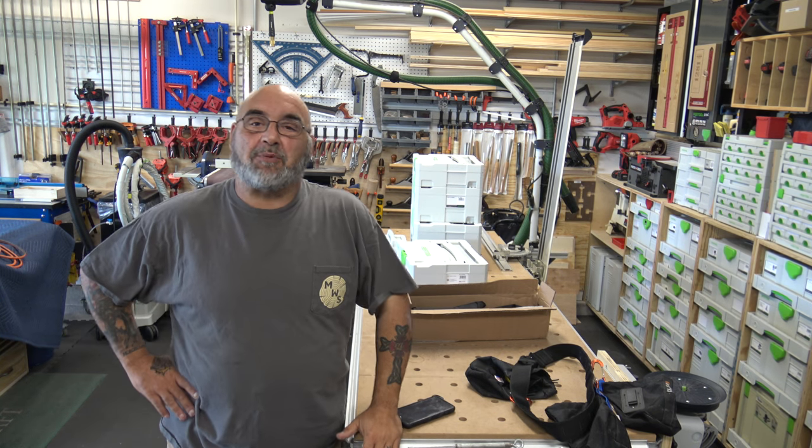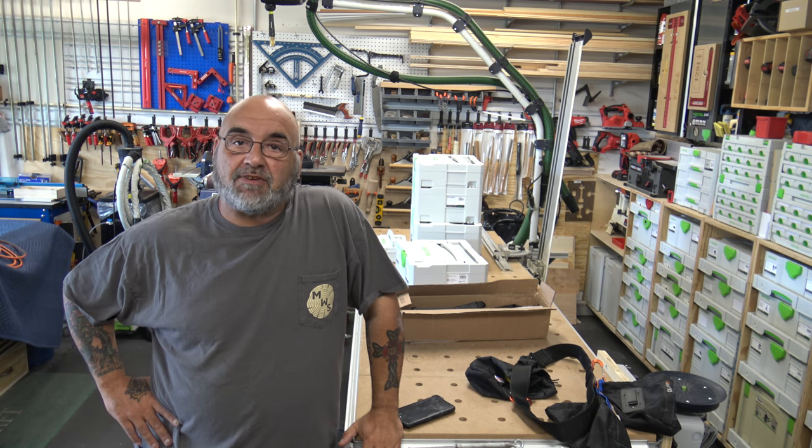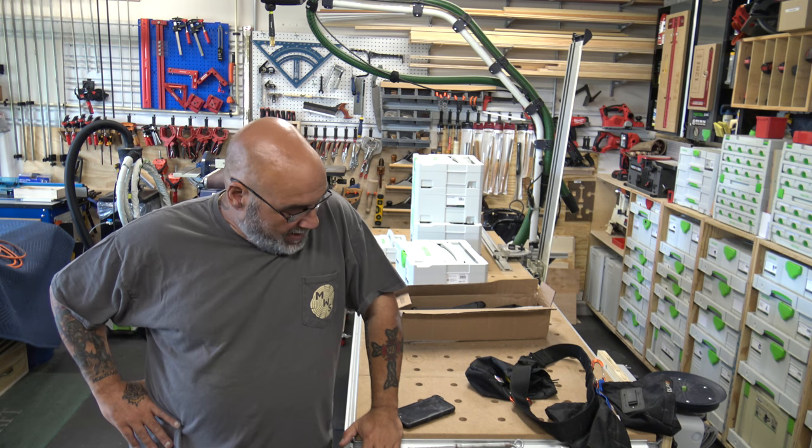Hey YouTube, Mike here. How are we doing today? I hope we all had a very safe week.